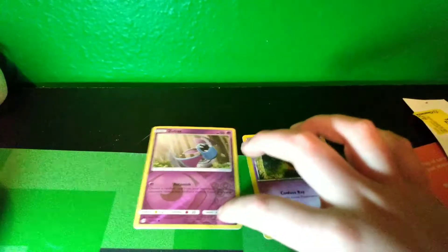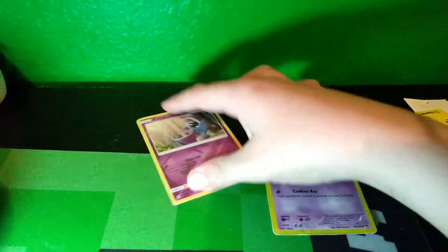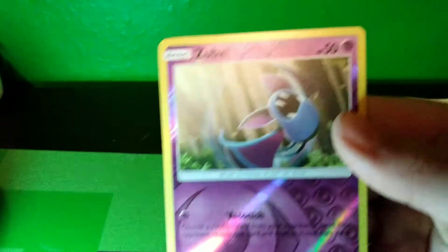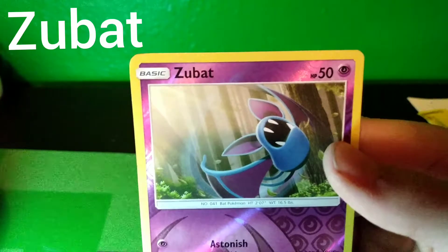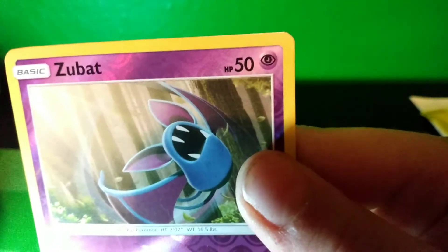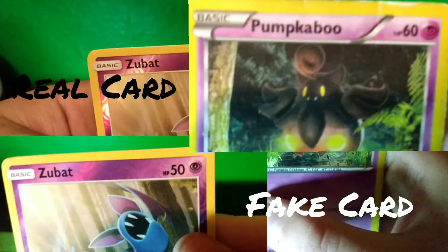So here we have the real card, the Zubat. And here we have the fake card. First of all, look at the real card. Take a close look at the font of Zubat's name, and take a look at the psychic type logo and the font on the HP. Now look at the fake card. Compare the two.